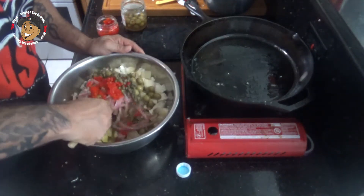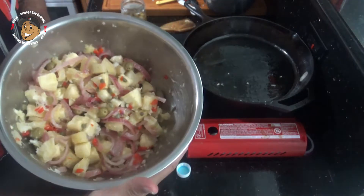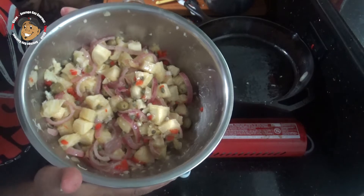I'm gonna toss this all together and get everything nice and coated. Then I'm gonna pop this in my fridge for at least an hour so all these flavors can get nice and combined. And that's it guys — with that little bit of work this cool side dish is done. Just take a look at how it came out.